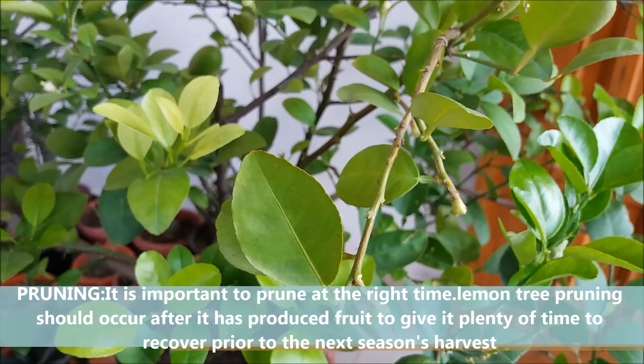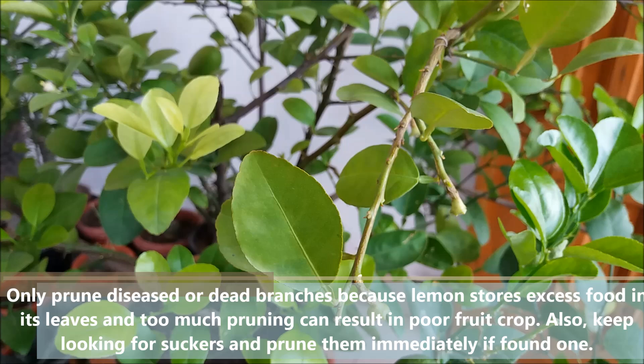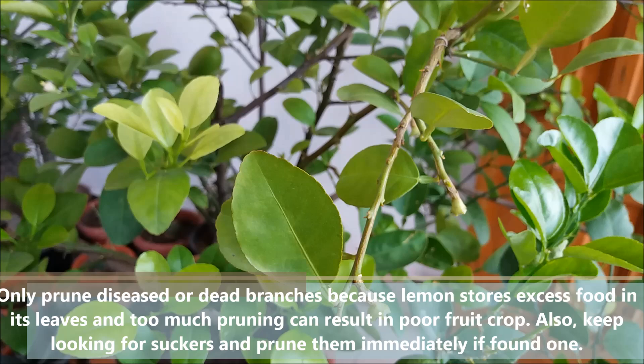It is important to prune at the right time. Lemon tree pruning should occur after it has produced fruit, to give it plenty of time to recover prior to the next season's harvest. Prune any branches that are damaged or diseased all the way back to the base. Make sure to use sharp, clean pruning tools.